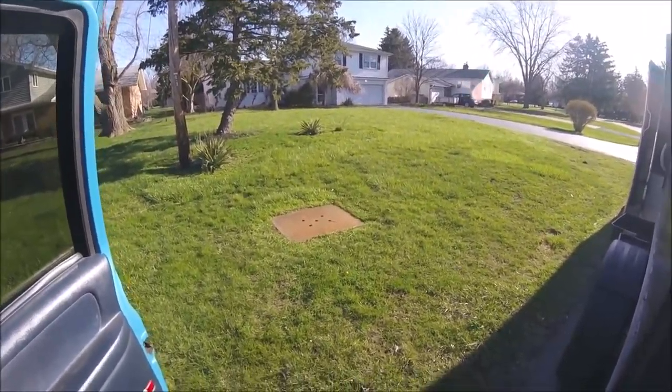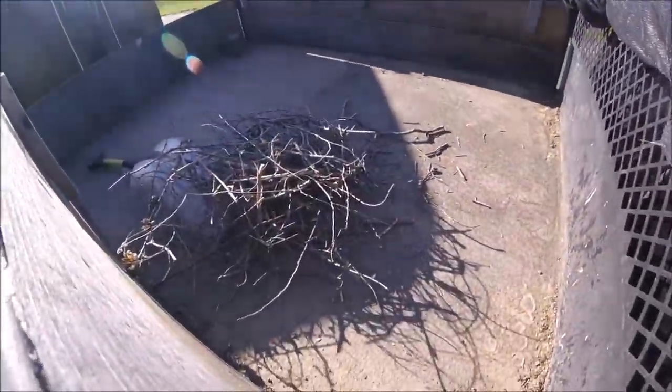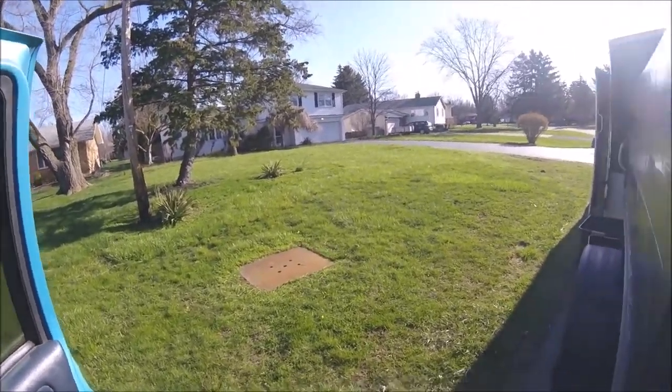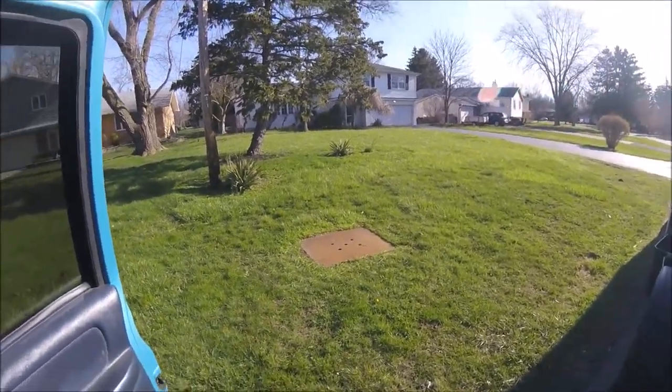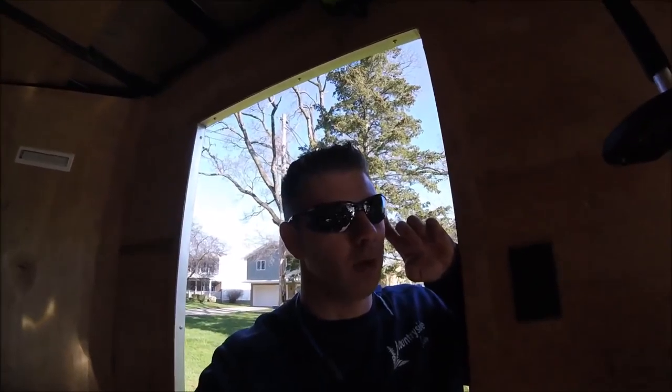First yard of the season. I weed whacked everything all the way around the whole house, front, back, side. And I picked up sticks. That's the sticks I picked up from the front yard — not too bad, but I know they're there every year in the spring. She came out and said go ahead and charge me extra for the first cut, I know it takes a lot more work. It's cool when they say that because it's coming anyway.